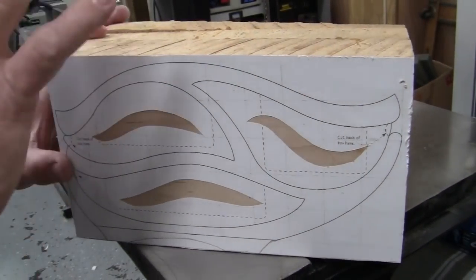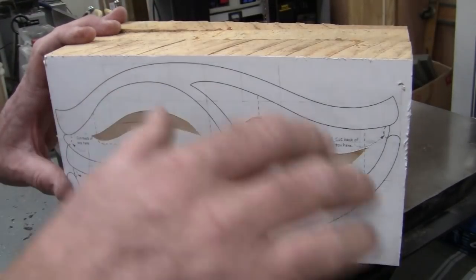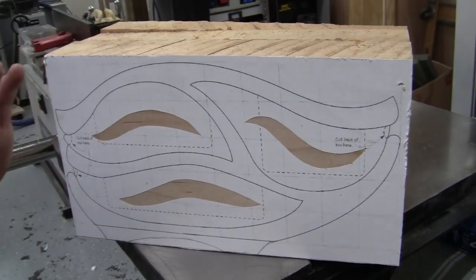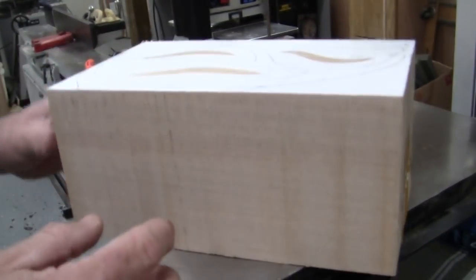Now that the back has been cut off of the blank, I can go to the step of cutting out the shape of the box itself and releasing the drawers. I'll turn the blank on its back like this and now I can follow these lines — you can follow these lines on the back.